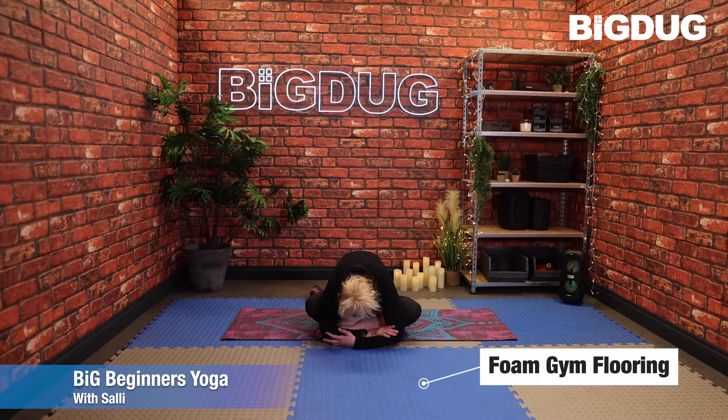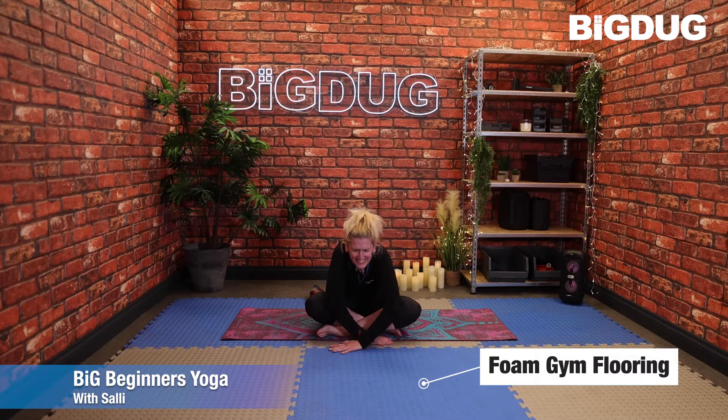Just concentrate on the breath as you breathe in and breathe out. Then when you're ready, slowly bring yourself back up to seated.